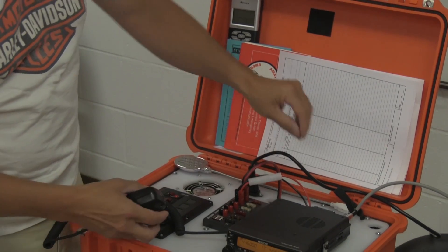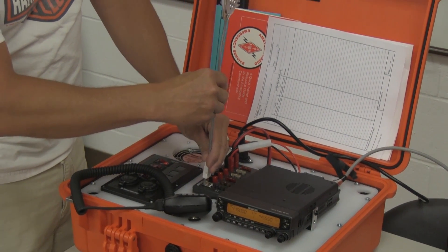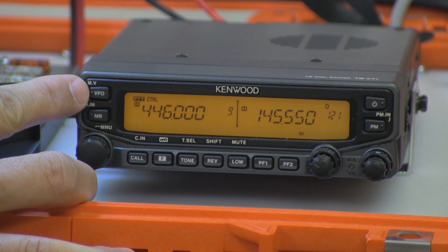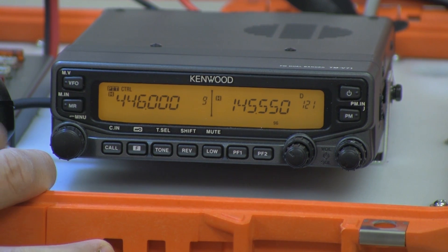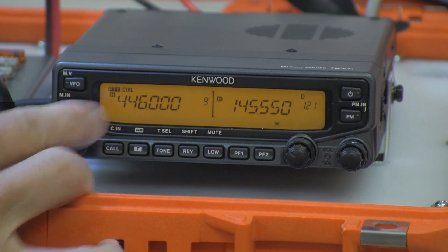Let's get on with the radio. If you need a light, you can plug this in. When you turn it on, you have your VFO and your memory — MR, memory recall. You want to make sure that it's on MR, because that will give you all the pre-programmed frequencies.